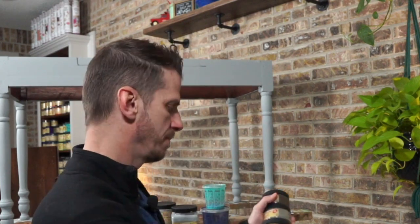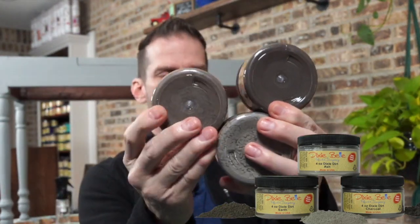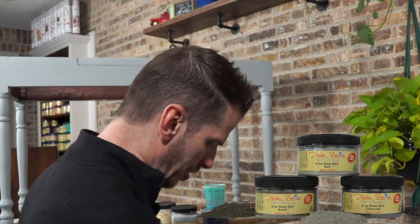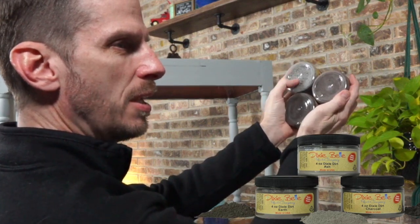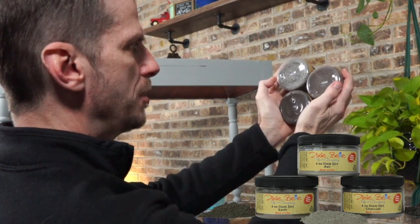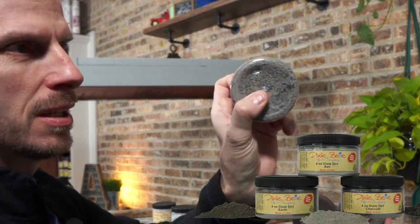I also want to feature Dixie Dirt, and I've got three. Dixie Belle has ash, charcoal, and earth. One's a little grayer, one's a little browner — that helps you tell them apart. Looking at the bottom of the containers, you need to determine how dark you want to go. I'm going to go with the ash. I think that's going to be a good combination — I don't want to get too dark and I don't want to get too brown.